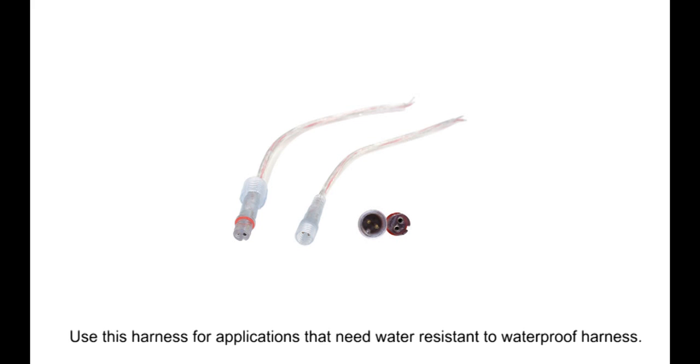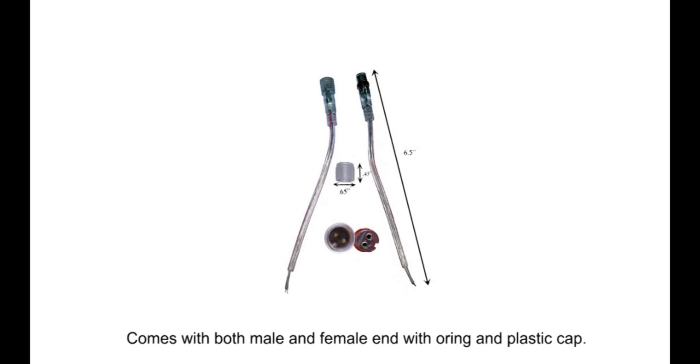Use this harness for applications that need a water resistant to waterproof harness. Comes with both male and female end with o-ring and plastic cap. Each wire on both the male and female ends are about 6 inches long.